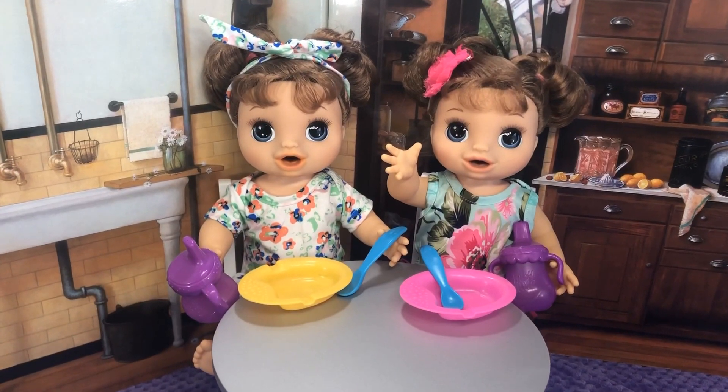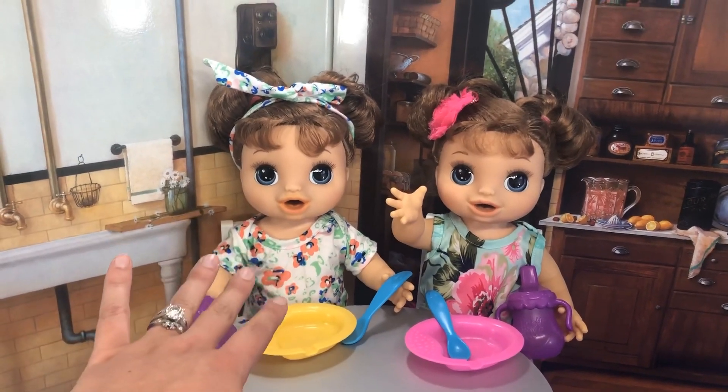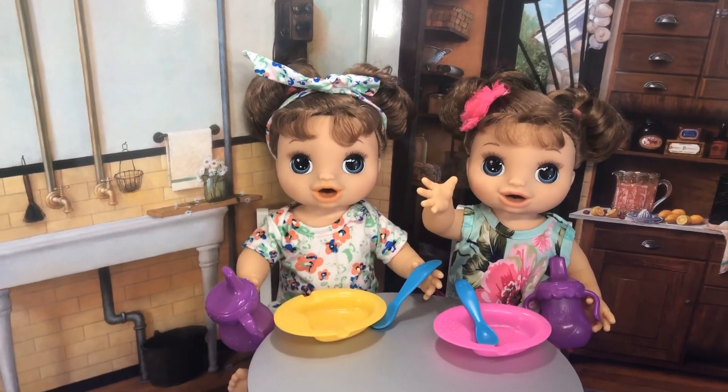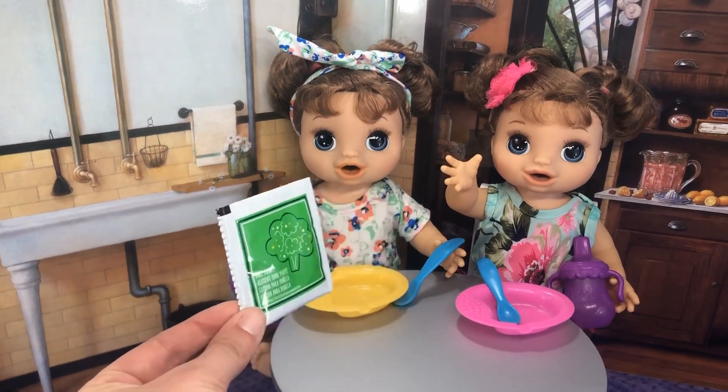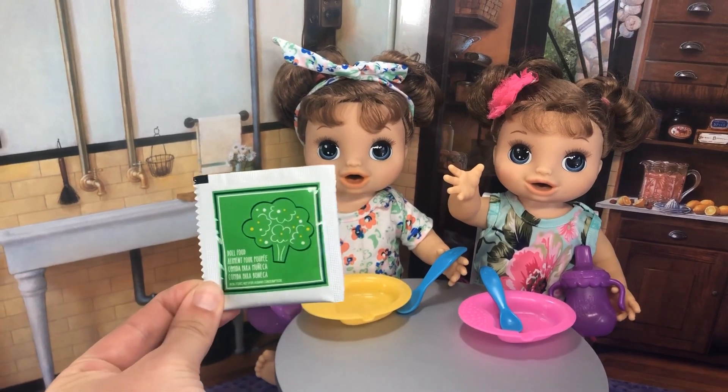Hello everybody, it's Kirsten and I'm here with baby Belle and baby Becca and they are so hungry because it's lunchtime. I have some green veggies and I'm going to split them between the two and feed them.